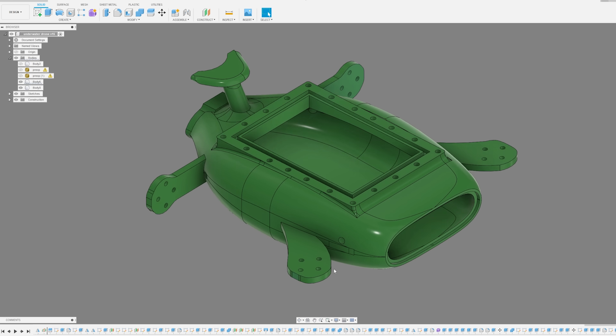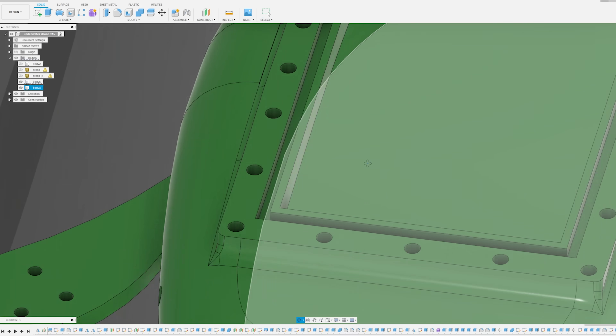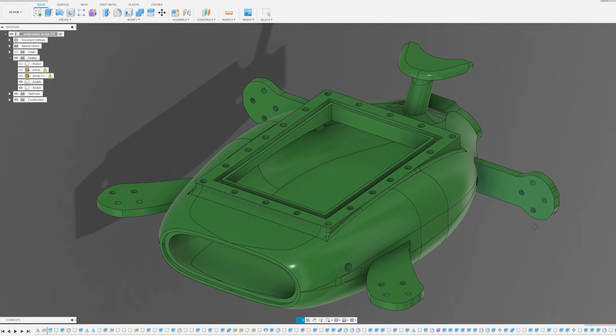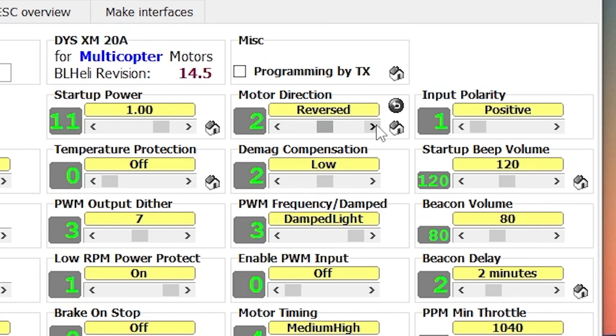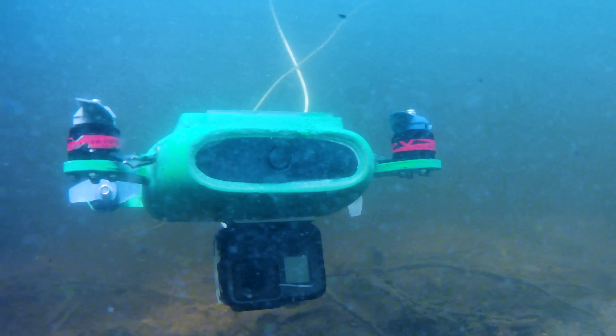The motor configuration with two facing up and two facing forward stays the same. The groove here is for a rubber seal and the holes are for 20 threaded inserts that will hold the hatch in place. I started by programming the BLHeli electric speed controllers and switched the motor direction from normal to bi-directional, which means it can now spin clockwise and counterclockwise. That's important for the steering of the drone.